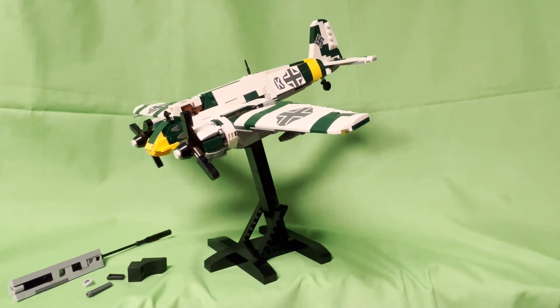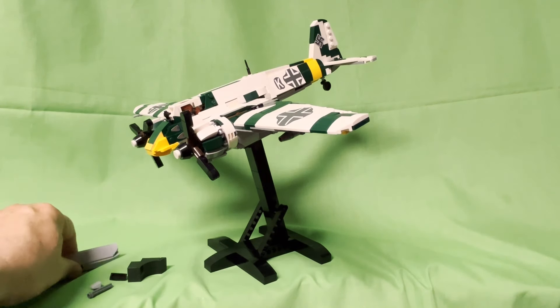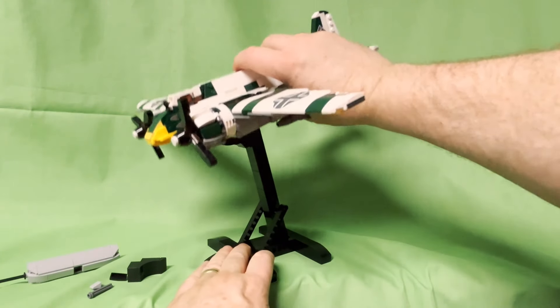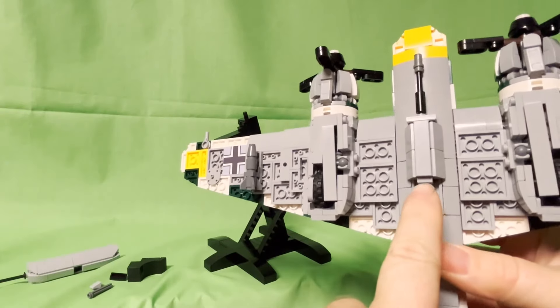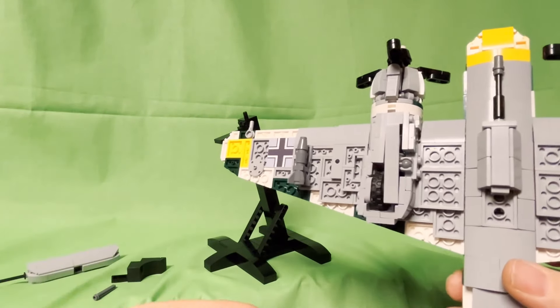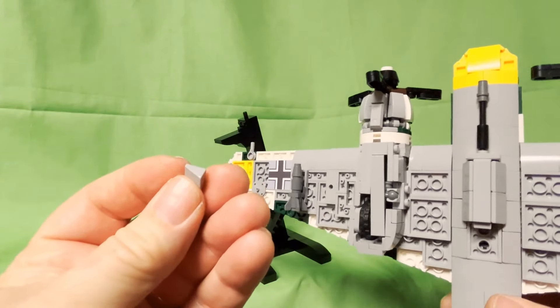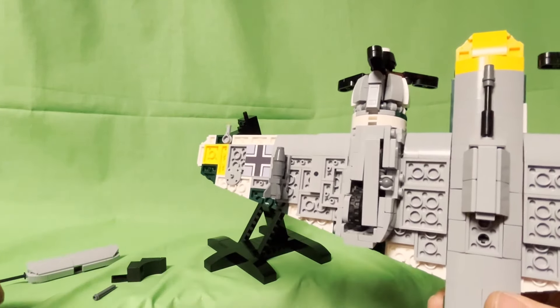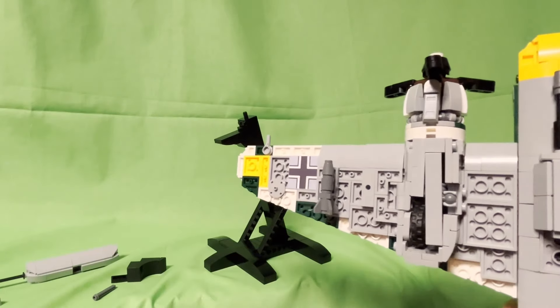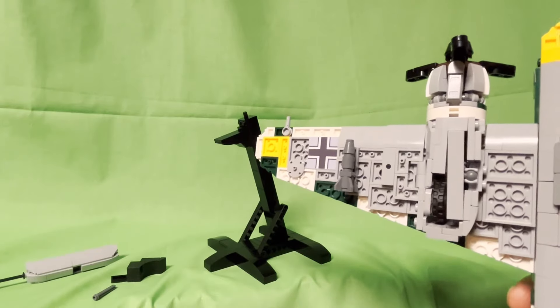The kit comes with all the parts you need to mount the cannon. If you don't want to use the stand, you don't have to. On the bottom of the cannon there's just this one-by-one tile — if you want to display it on the landing gear instead, you just pop the one-by-one flat tile off and put this slope piece on there, which gives it a more rounded look displayed by the landing gear.